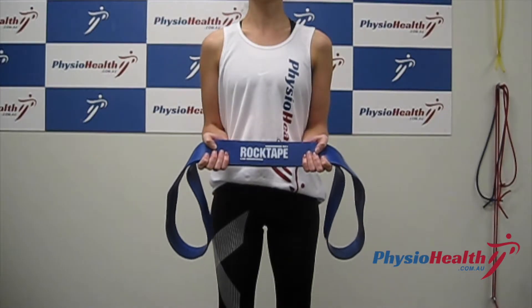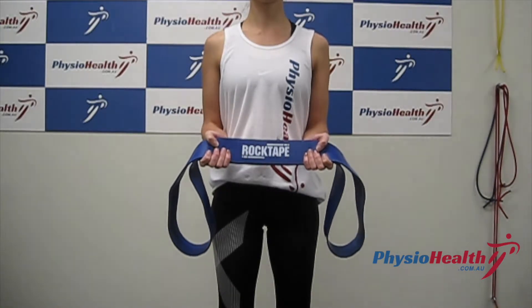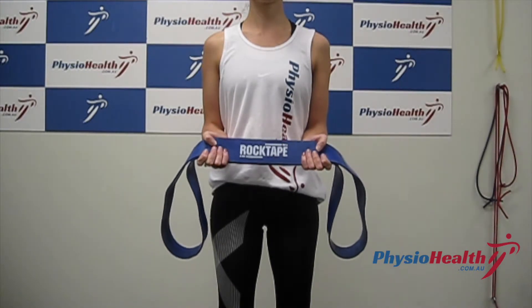Standing up tall with your shoulder blades pulled back and together. Hold a rope or a tight stretch band out in front of you, keeping your elbows bent 90 degrees and by your side.